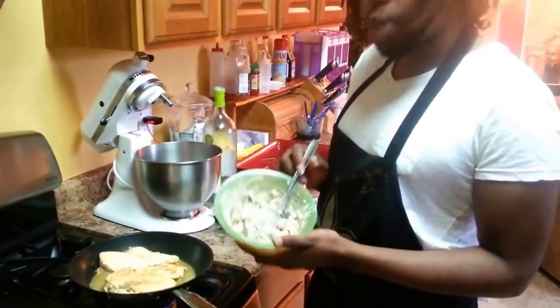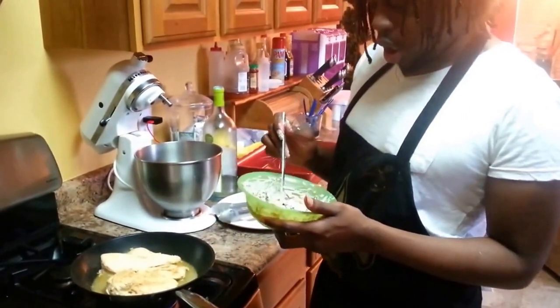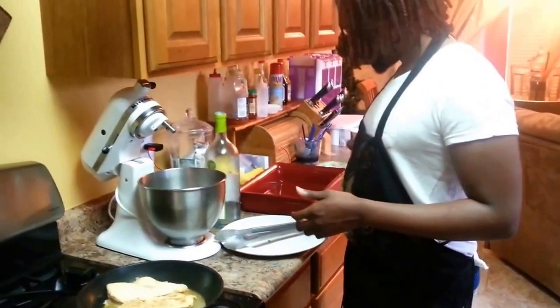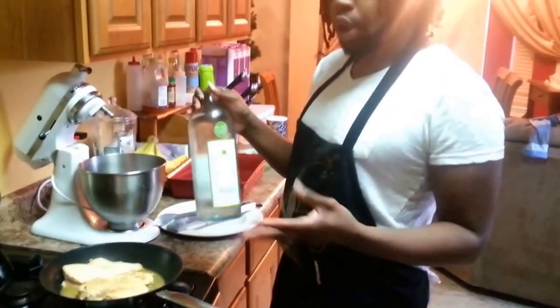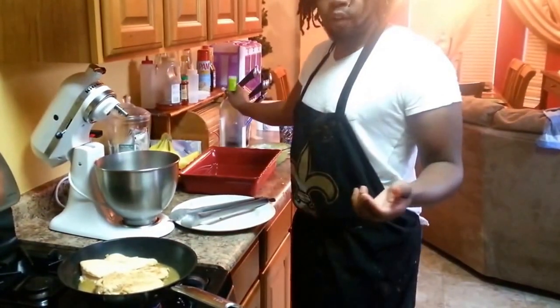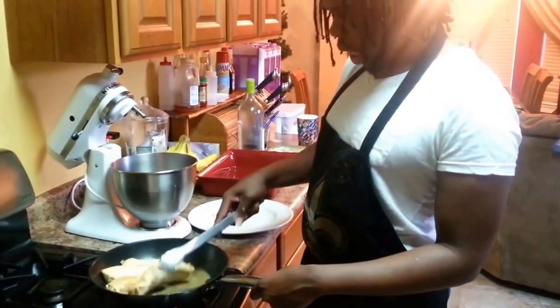I'm filling it with cream cheese, fresh spinach, bell pepper, and blanco cheese. I also have green onions, and I steamed it with white Marsala wine with the chicken to give it a little white wine flavor. Now I'm about to take it out.